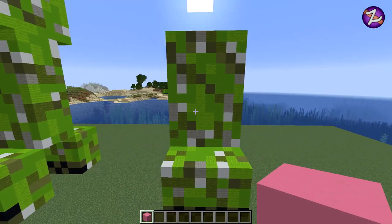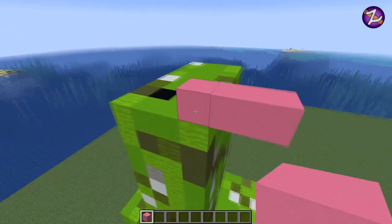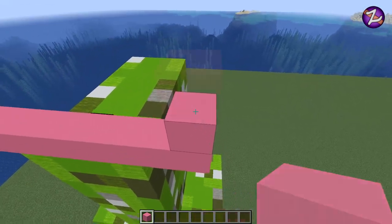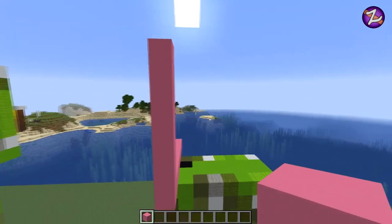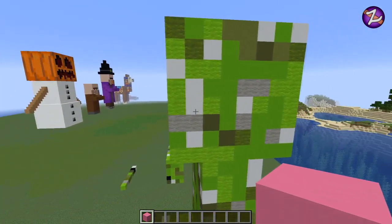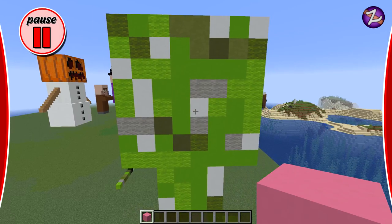Looking good so far! Now we're going to pop on the head. You want to overhang by two on each side and follow the body all the way across, so it should be a total of eight. Then eight high as well — so you want to do a box eight by eight. That's going to be the head. There's his big green head on there, looking cool. Spin on round to the side as always and do the side part of the head.